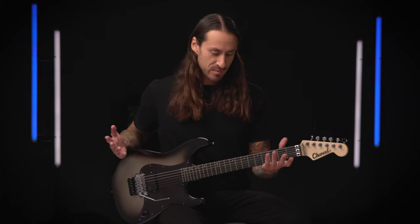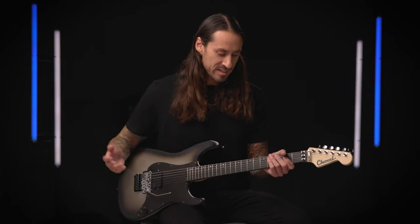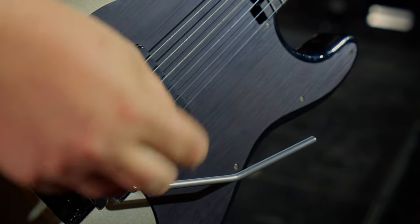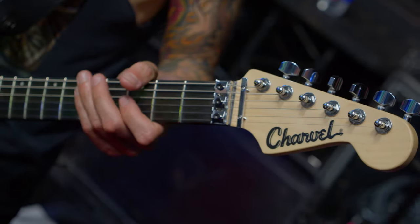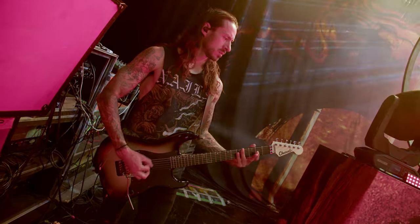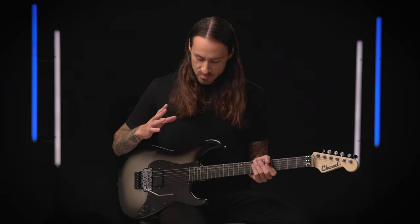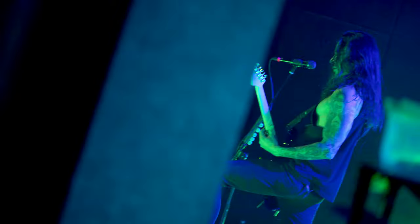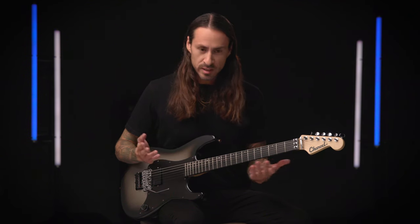For me, being a guitar player and especially a Charvel signature artist, it's pretty much everything I've based my life around, which is music. And from playing guitar starting at the age of nine, all I've wanted to do was be surrounded by music and the guitar. So to finally be able to design something of my own with such an amazing company like Charvel, it's really brought like a dream to life.